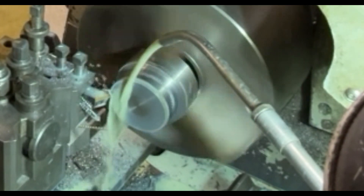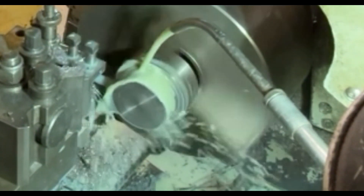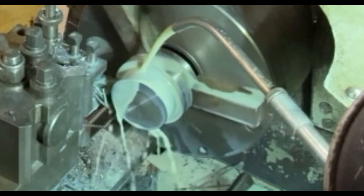I've speeded it up a little bit so you don't get too bored watching this, but it's okay, it's not too bad. It's machining out quite nicely actually, quite a nice piece of steel. It's nice and smooth and coming out nice and shiny.